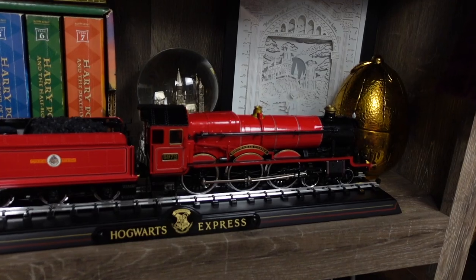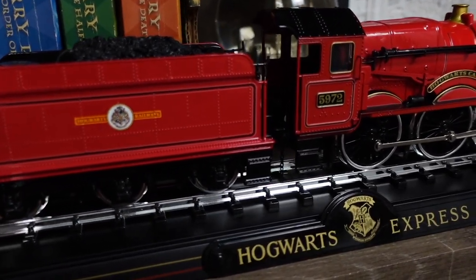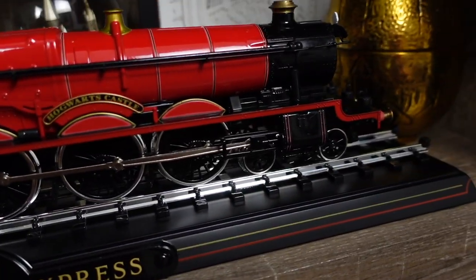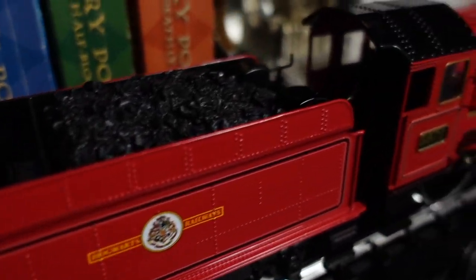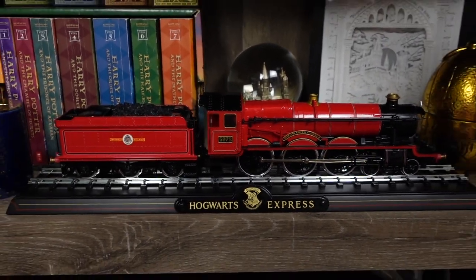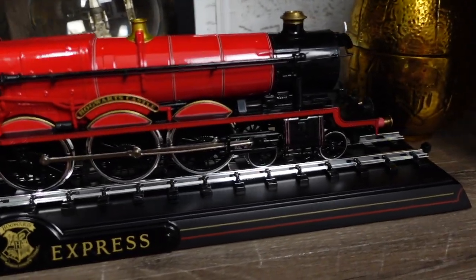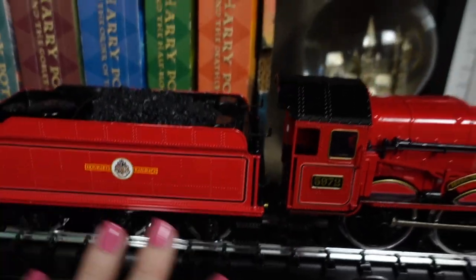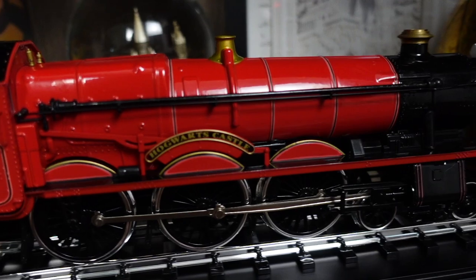Down here is my last Noble Collection item — my Hogwarts Express replica. It is gorgeous, made of die cast metal, and it does move. It comes with this little track slash stand and I really love all the details. This is actually another Mercari find — I found this for $50 with free shipping on Mercari, and this retails for $100 on Noble Collection. I thought that was a great steal and I was so happy to add this to the collection. It comes apart right here so you can separate the two cars. Just super, super cool — I love this piece.